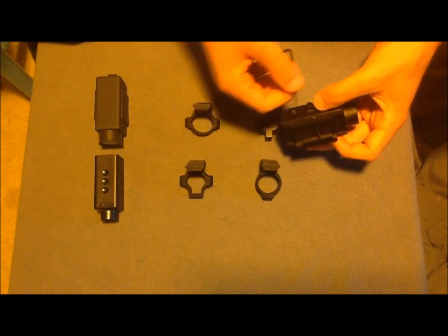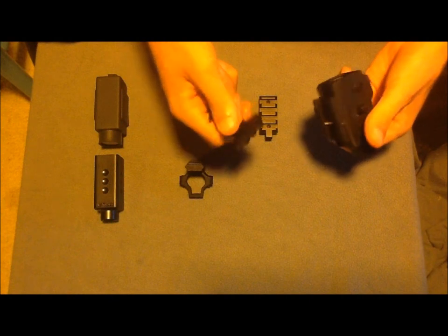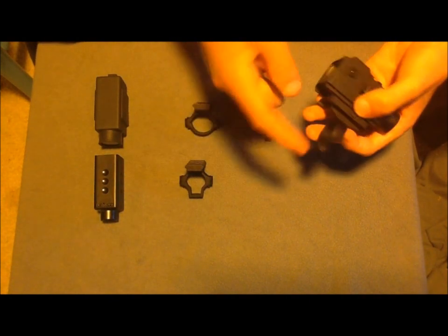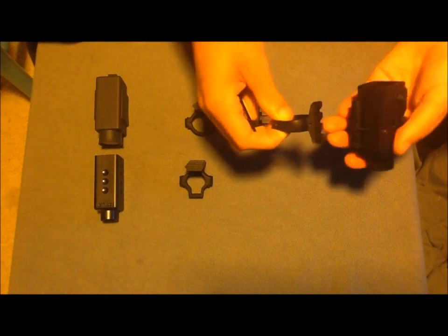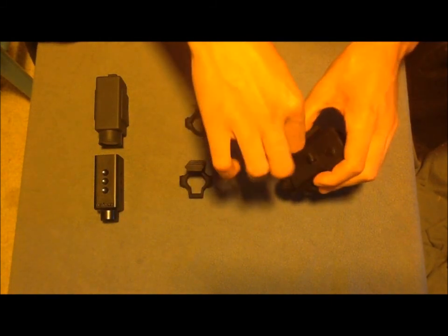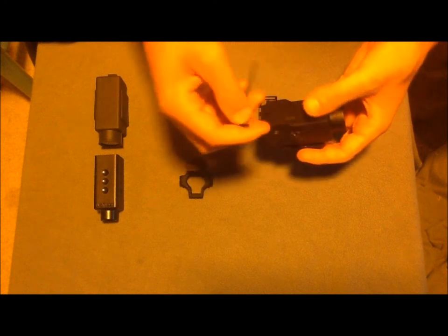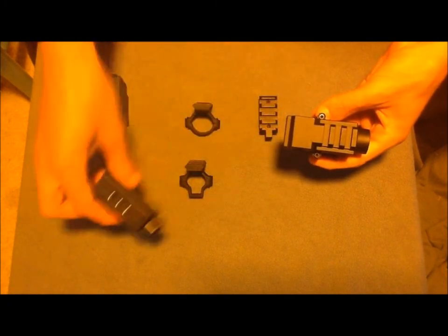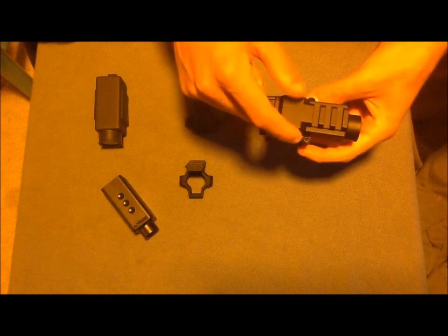Each mount comes with an allen key for you to adjust it appropriately. The Picatinny rail mount is what you're going to be attaching to all of the separate mounts. So say you wanted to mount it on a scope — you'd mount the scope rail onto the scope itself, then attach the Picatinny rail mount onto that, and use the allen key to tighten it down so it doesn't move around. Once that's done, you've got two more screws to undo to take apart the housing, place the camera inside, and put the top shell back on, then tighten the screws again and you're ready to go.